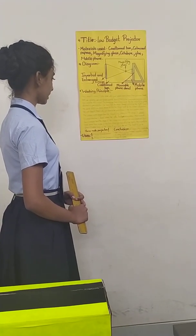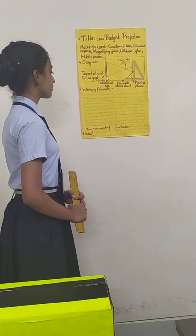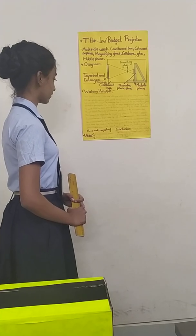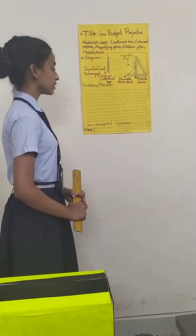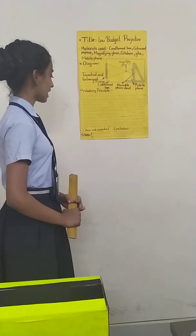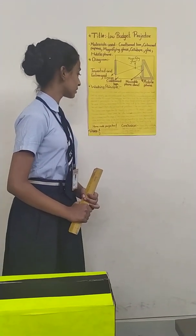The screen looks bigger than the magnifying glass as its shape is convex. A convex lens has a shape where the sides bend outwards. The shape of the convex lens allows it to catch, bend and focus more light from inside of the box. Once you turn off all the lights and create a dark atmosphere, the magnifying glass will focus all the light it can from the box. The result is your low-budget projector.